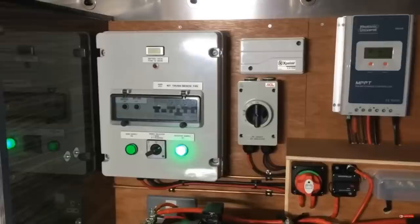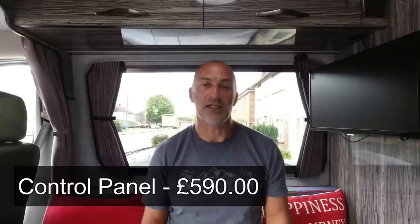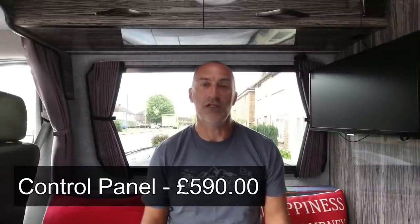Continuing on with controls and electrics — we built a distribution and control panel in the garage which enables us to switch between mains hookup and inverter supply. It also houses all of our 230-volt MCBs and the fuse board for the 12-volt electrics. I sourced all of the parts for the internals, mostly from RS Components, including the box itself. The whole control panel build came to £590 complete — with all the components and all the internal wiring.